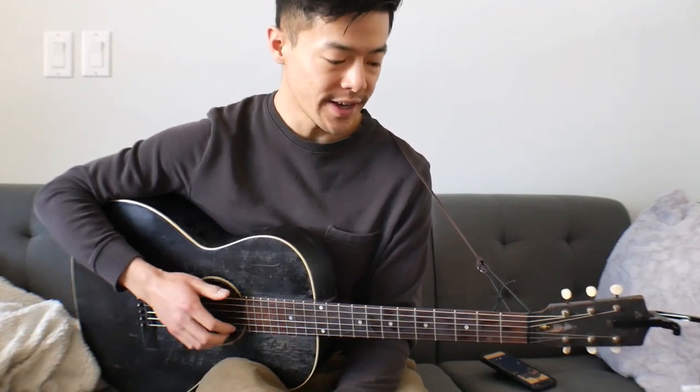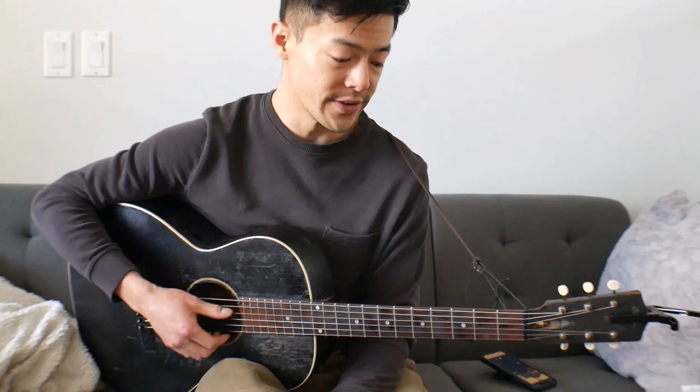Hi, so this is going to be a lesson on Robert Wilkins' version of Rowan Stone. It's pretty unrelated from Muddy Waters or other people's version of Rowan Stone, but yeah, it's a great version.